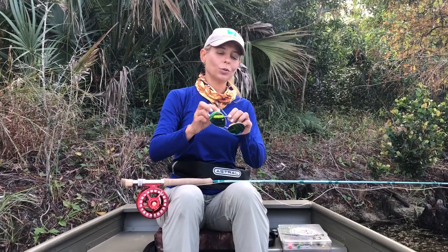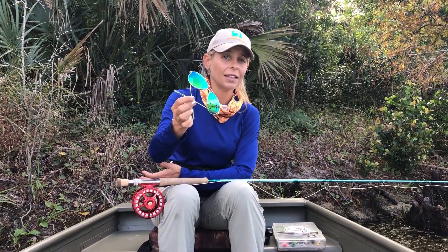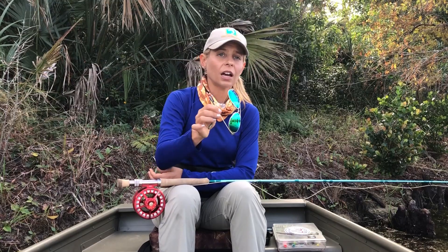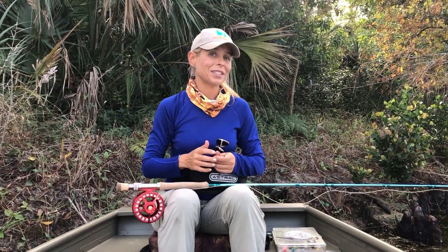Moving on to a pair of polarized sunglasses. These are an essential piece of fly fishing gear, not only because they're going to protect your eyes from UV rays, but also because they're going to cut through the glare on the water and really help you see into the water to make those accurate casts and get those takes.